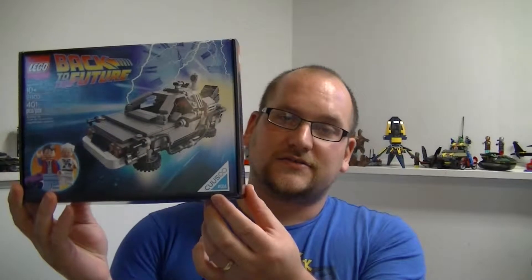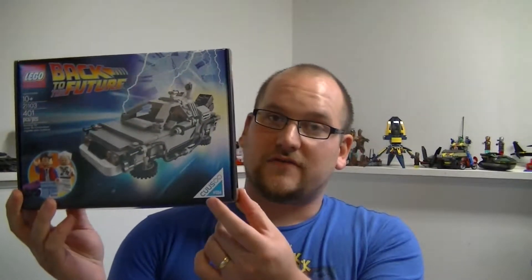This was set number 21103. It had 401 pieces, and it was also number 004 of the LEGO Cuusoo line. Back to the Future was one of the most watched movies of my childhood — one of those ones where we watched it so many times that the VHS tape started to wear out.